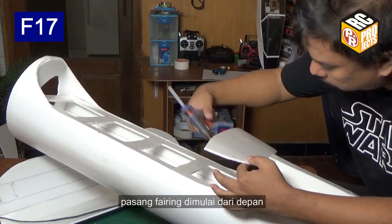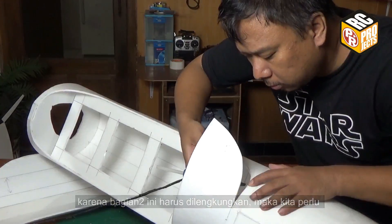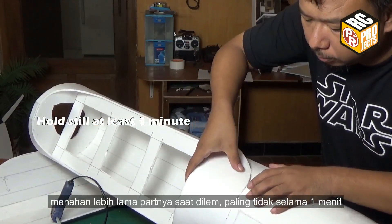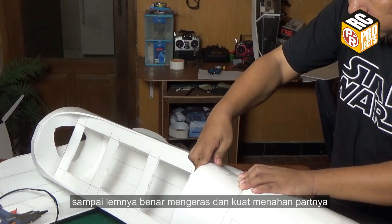Attach the fairing, starting from the front. Because the parts have to be curved, you need to hold the parts still when gluing for a longer time — at least one minute — until the glue is hard enough to hold the part.